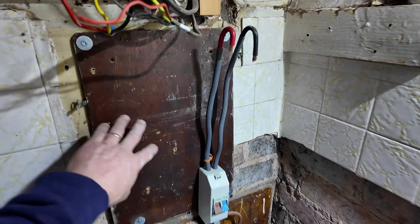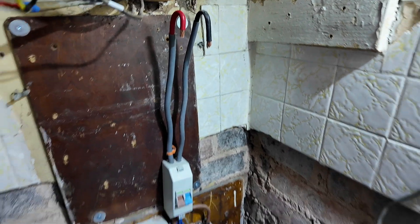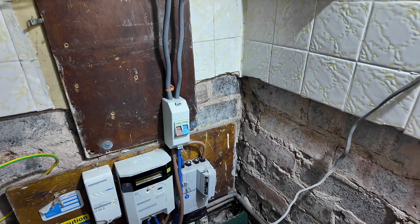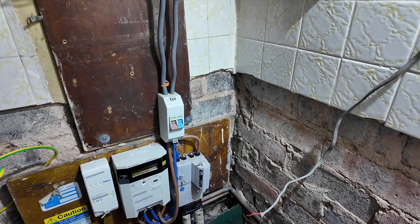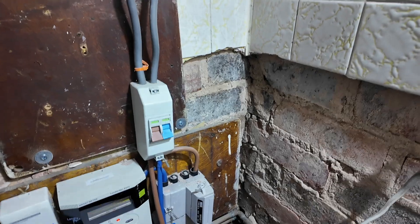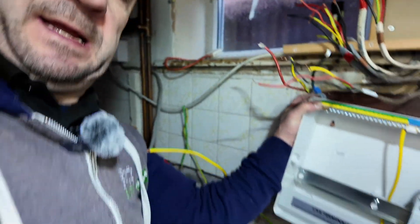Now it's time to secure this back and get on with it — get the new board on the wall. Board is nice and secure now. We've got the main incoming switch there. We can't really do much with that because it's on the live tail side, but it's turned off. Now we'll start prepping this and get it on.